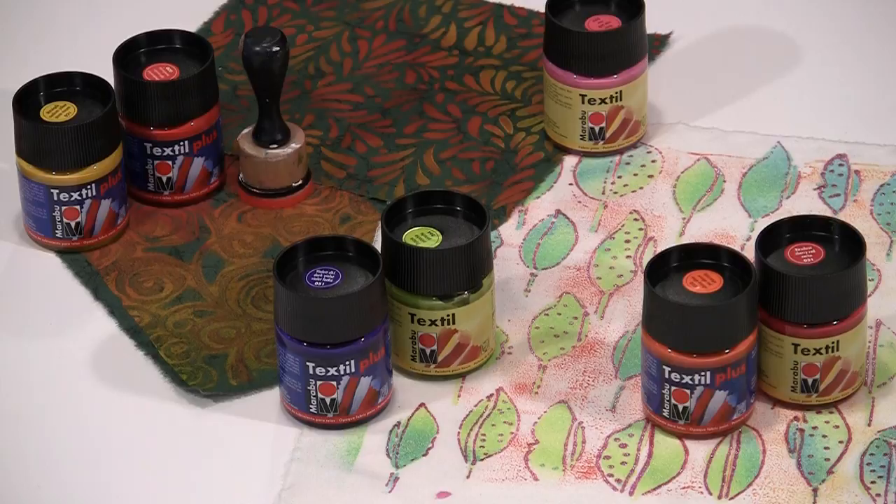I'm working with Marabou's Textile and Textile Plus paints today. Textile is transparent, while Textile Plus is opaque for use on dark surfaces where it provides more coverage. Don't dismiss them as not your thing if you're not a fabric person. As you'll see, they work beautifully on paper and other porous surfaces, and the extended open time allows for some interesting creative options.